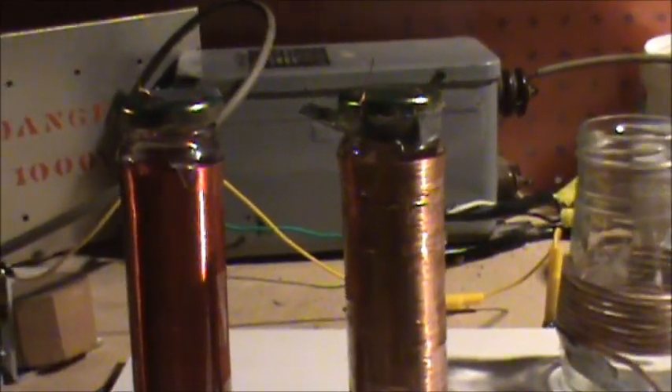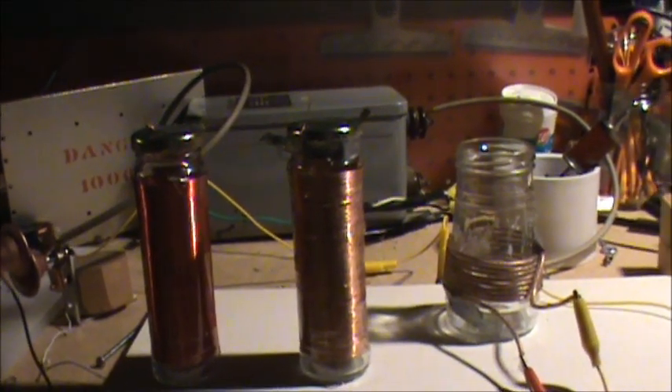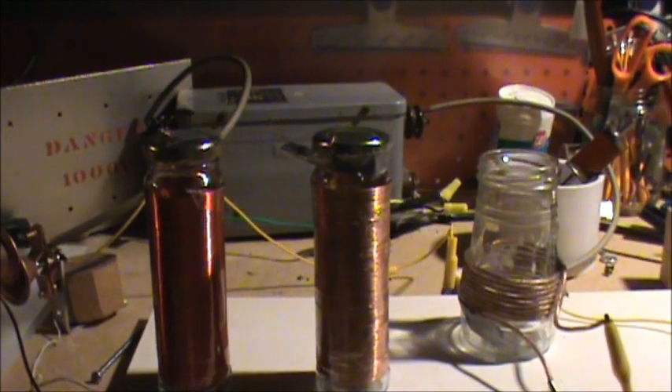Let's bring the fluorescent light up here and just draw a touch. And there you go — that's our Tesla coils. Tune in next time for another TechnoWizard Show. Bye.